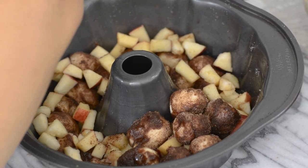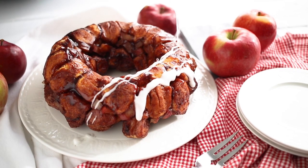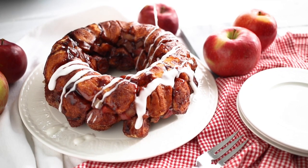Bake for about 20-25 minutes, remove from the oven, and let cool for about half an hour before you turn your pan over. Once it's completely cooled, you can add a drizzle of glaze if you want, or you can just enjoy as it is.